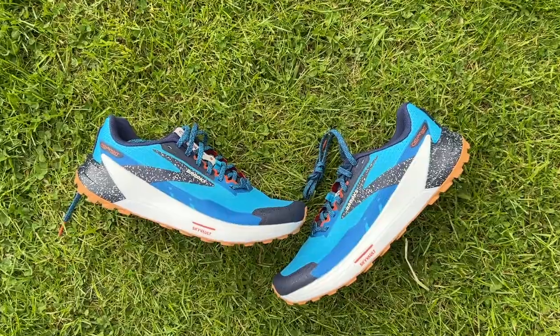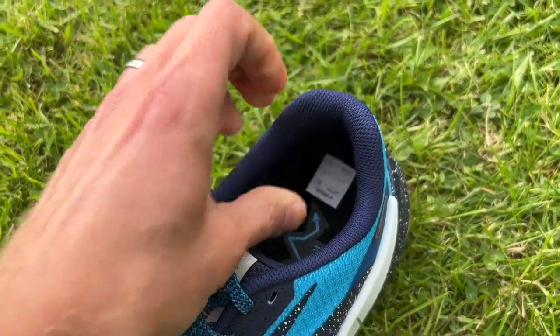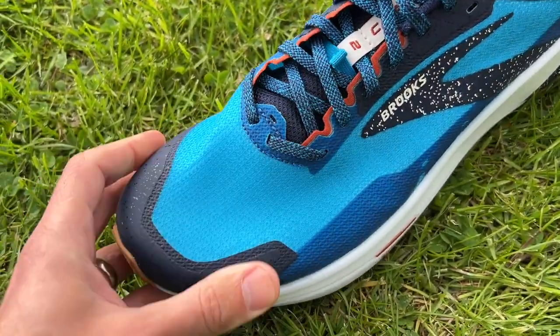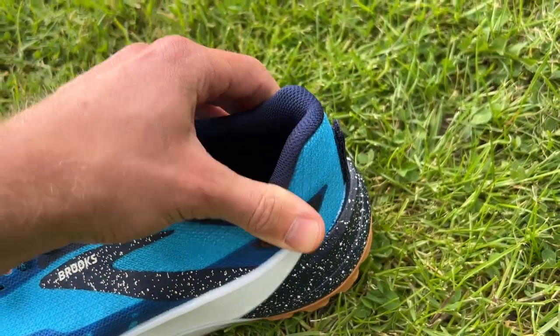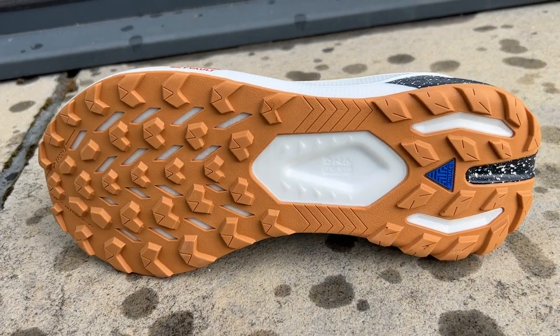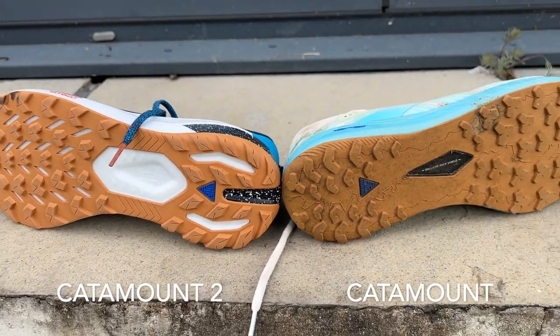The upper has been revamped from the first version to give a more secure fit around the midfoot in particular. There's a toe bumper, decent structure at the heel for stability, and a little padding around the collar and tongue — not too much, as this is still designed to be a lightweight trail shoe. The TrailTac rubber outsole has 4mm lugs that are closely spaced and fairly large and flat. They're not really built to bite into soft ground; they're more for harder surfaces, providing good grip and a comfortable smooth ride, though there's a little lug depth to help if you do stray into any mud.